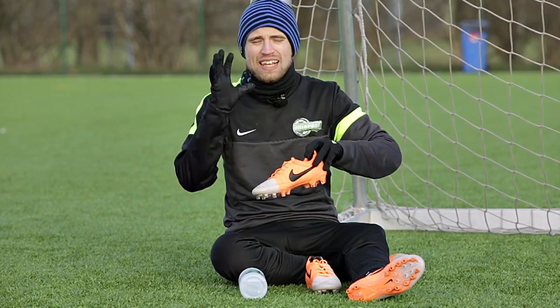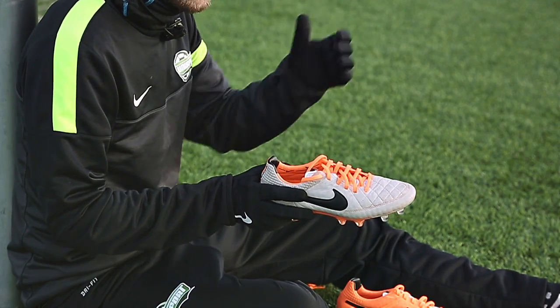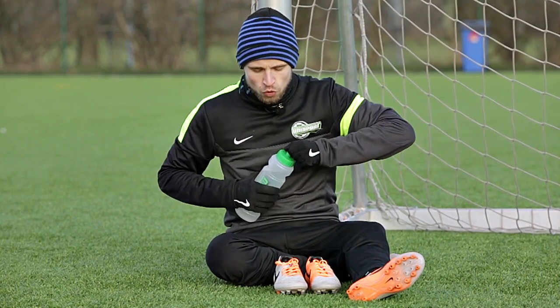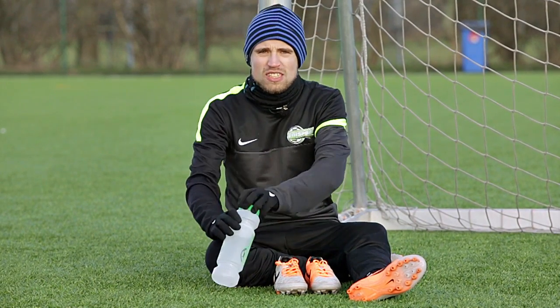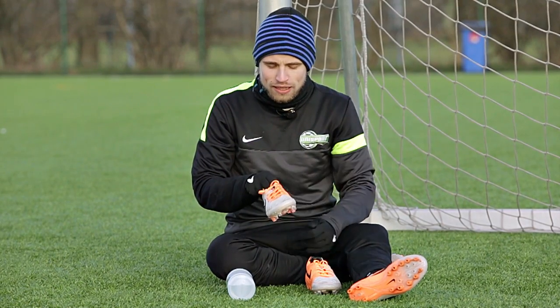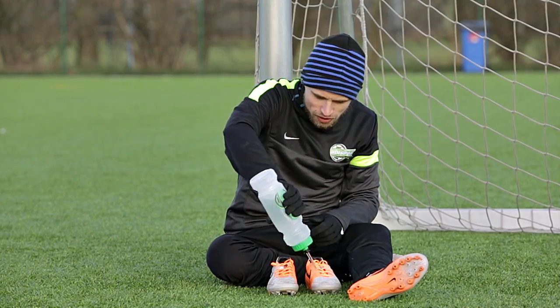The Hypershield technology eradicates this problem because it allows the Legend 5 to absorb 73% less water than a Legend 4, and the water that actually gets into the boot will dry 20% faster than on a Legend 4. This means that even though you play in the rain, you get a much more consistent weight in the boot as not a lot of water gets in.